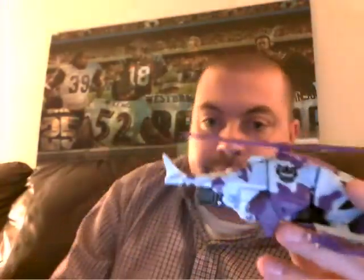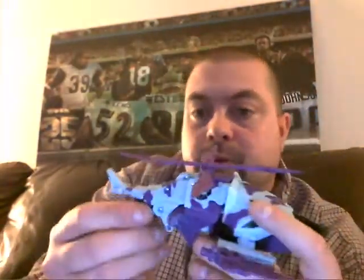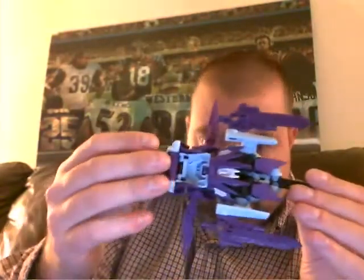The issue I'm having with this particular figure is it does not want to snap on right. But it looks just really nice. I like the helicopter mode. His swords kind of look pretty decent — little add-ons there. The helicopter blade spins pretty good. It all around looks pretty decent. Underneath it's not all that great, but we'll work with it.